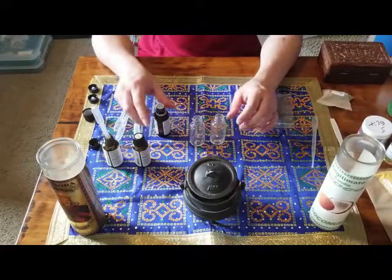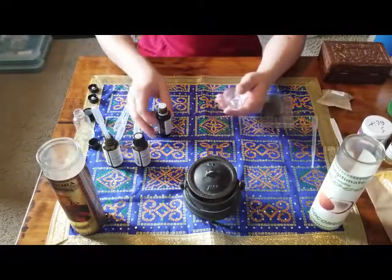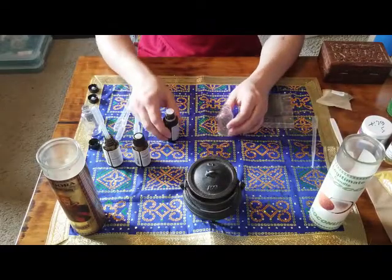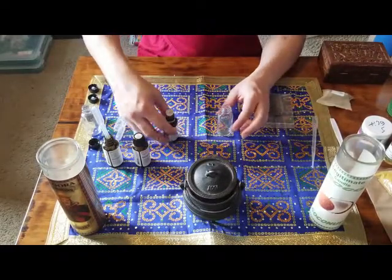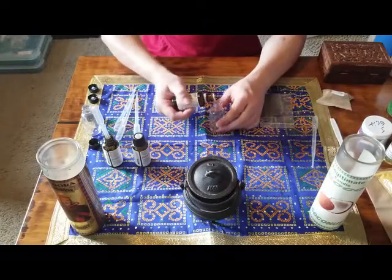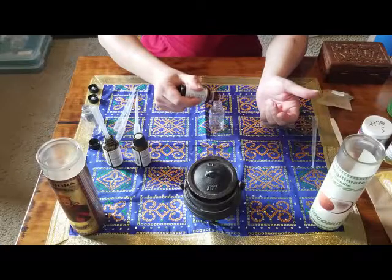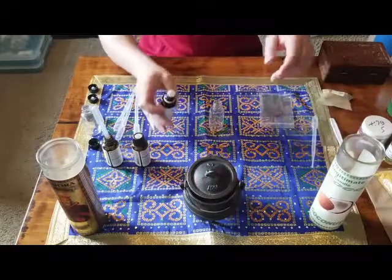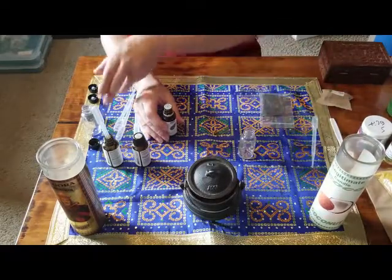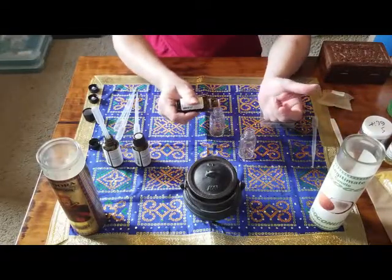Today with our bottles, what we're going to do is just add a few drops of each one of these essential oils. We're going to be using wintergreen essential oil — just a few drops in each bottle. I've used 15 drops in this bottle, so I'm going to put 15 drops of wintergreen essential oil into the next bottle as well.